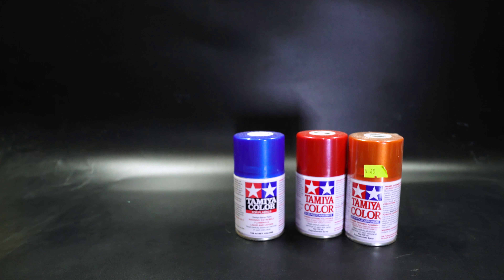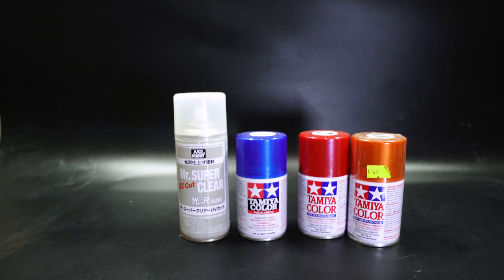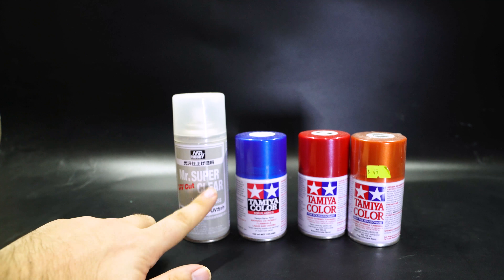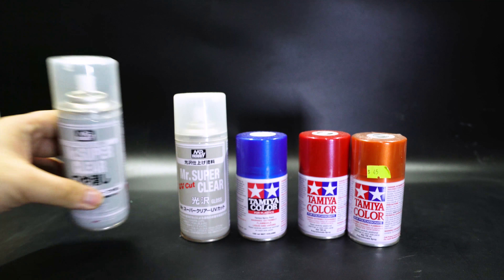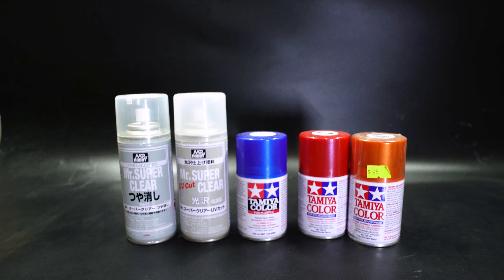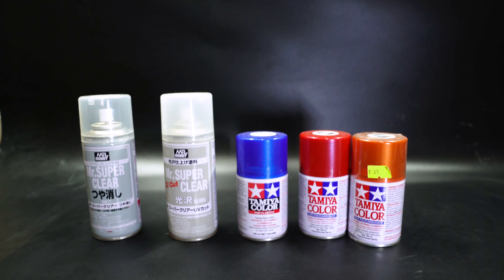Aside from that, another important thing you must do is protect the paints after you paint them, or else they will chip off. I use Mr. Hobby Mr. Super Clear because it's cheap and big enough to spray enough things. I have a gloss colour with a UV cut — that's good because you don't want your hard work fading in sunlight. I also have a matte finish version. Here's one thing that nobody told me and it's hard to find even on YouTube: if you want a matte finish, do not just use matte paint — you must use gloss first.